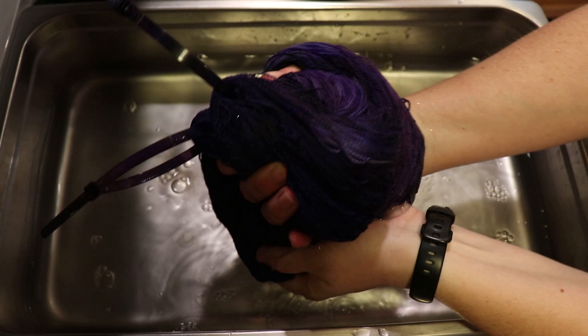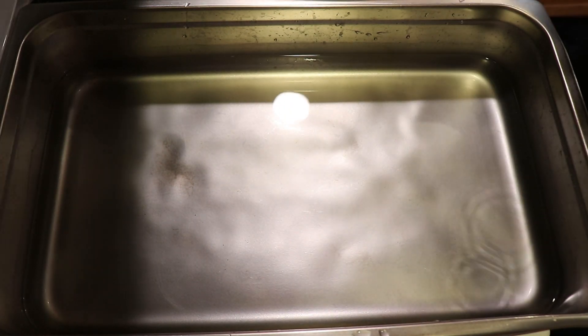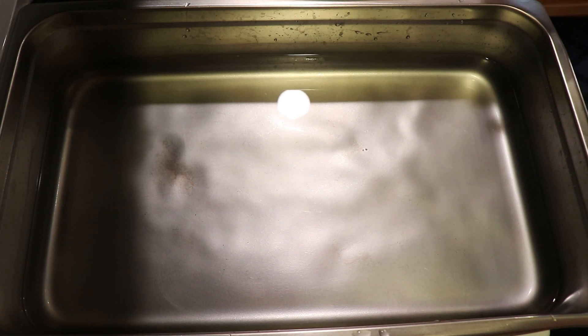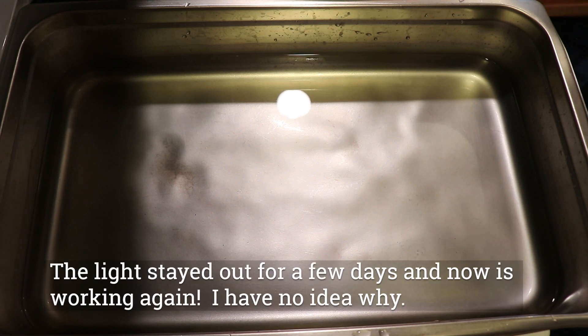Two of the skeins have no resist because I was debating whether or not I wanted that lightning strike on there in the first place. Our dye bath does look clear. On a personal note, the light on my microwave right up there, which had been working again for months after not working for months, just randomly won't turn on today.